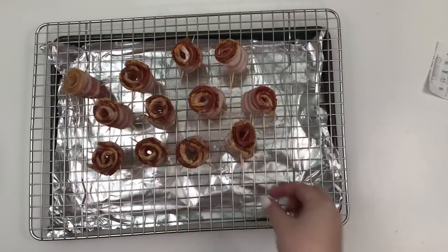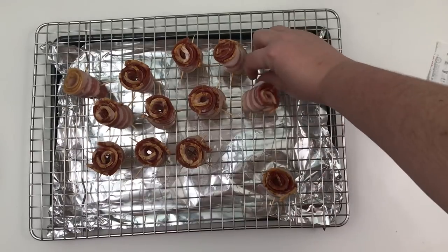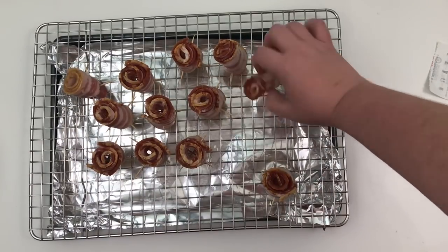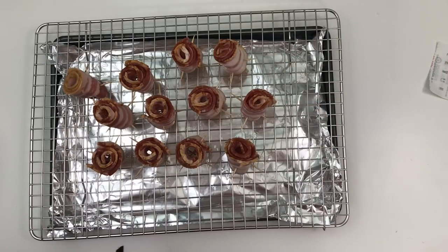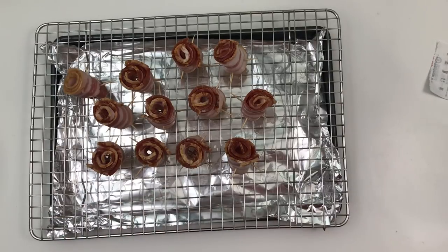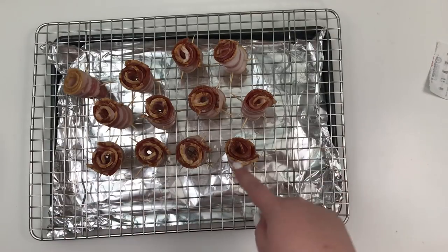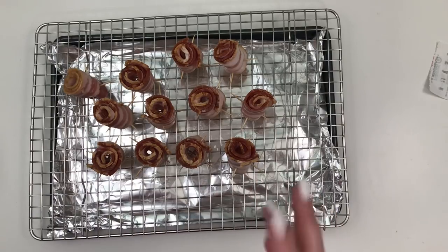So I have my 12 roses ready. I may line them up a little better before I put them in the oven. They now go in the oven at 400 degrees for 20 to 30 minutes. At the end, the outside should be crisp and the insides will be cooked, but maybe not as crisp. So I'm going to go stick them in the oven and we'll see what happens.